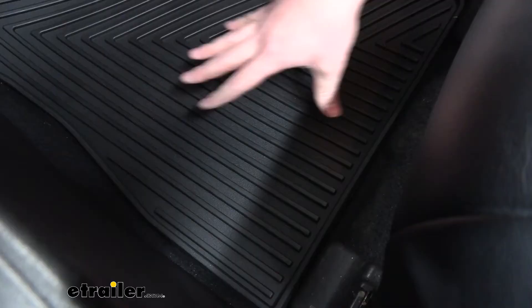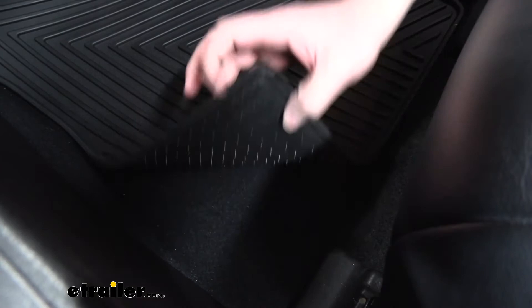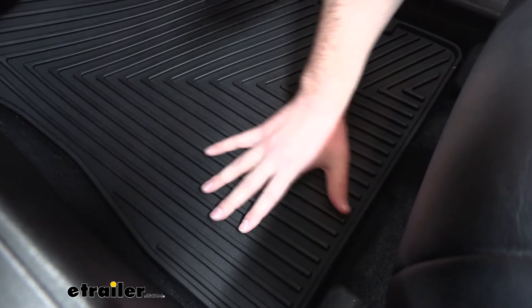In this kit we get the front row mats, the second row mats, and mats for the third row. All of them have the same basic channel feature, and on the underside they also have eight-inch nibs. For the driver's side we had those factory anchor points that really helped hold it in place, as well as these nibs, which do a really good job for the rest of the vehicle for holding our mats in place so they don't slide around.